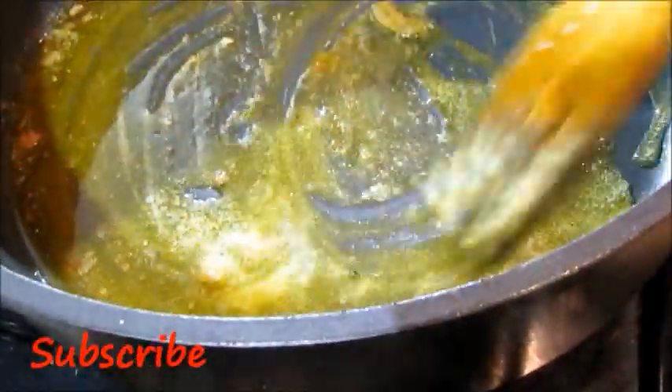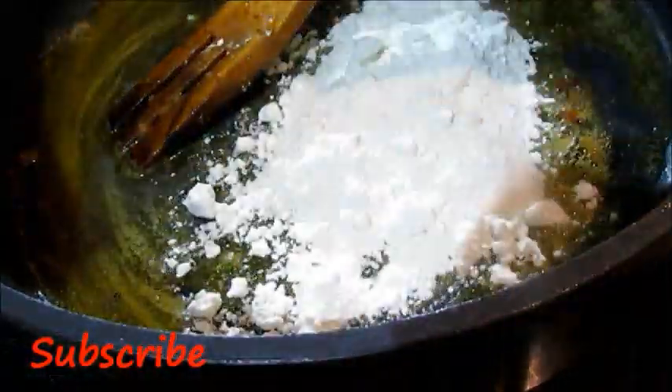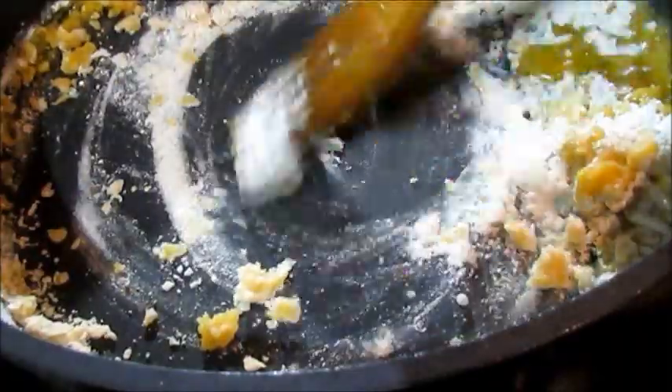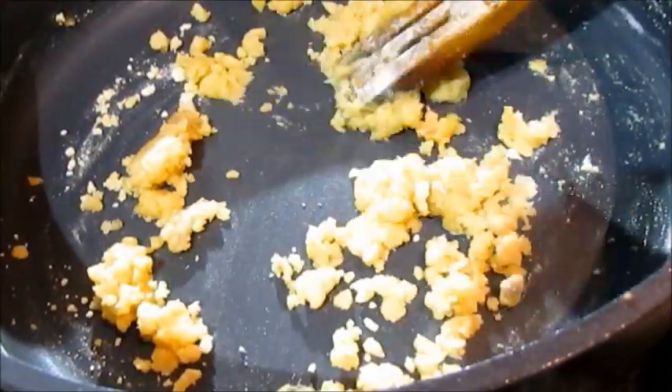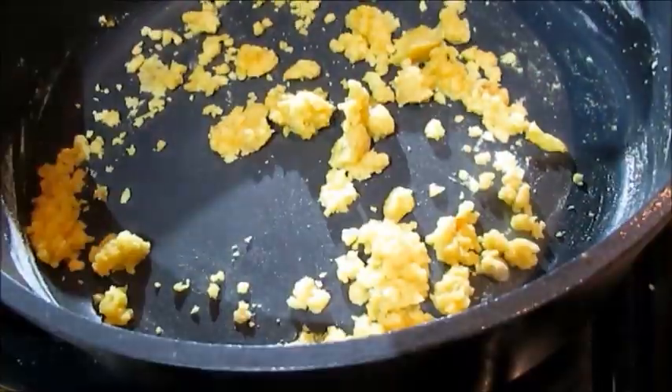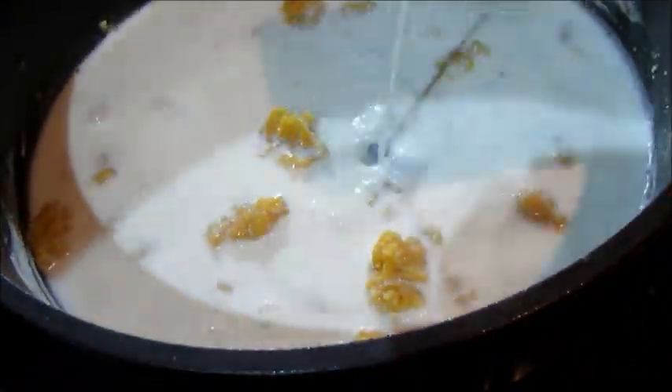The next thing we're going to make is our white sauce. I've just melted a little bit of butter, then I've added some flour and I'm going to mix that up until my flour is fully coated in the butter mixture. Then I'm adding some full cream milk and I'm going to whisk this — it's a tedious exercise, you need to make sure that you whisk it until all the lumps have disappeared.